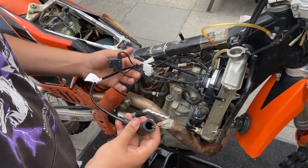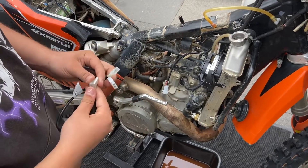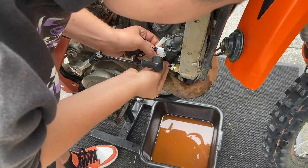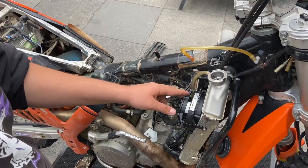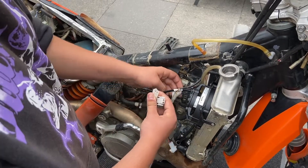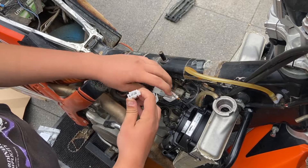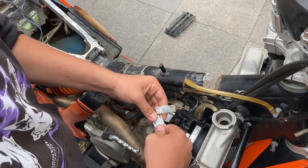This cable is the switch between the power and the temperature sensor, so we just have to put these on. Find the extra power cable coming out of your battery — for us it was here — and connect the power cable. Make sure it's snug. Then connect these two together.